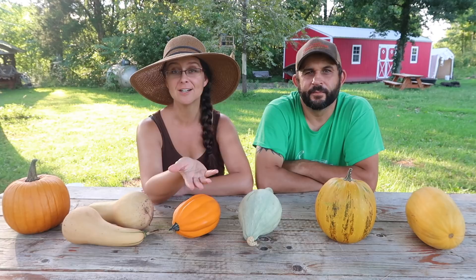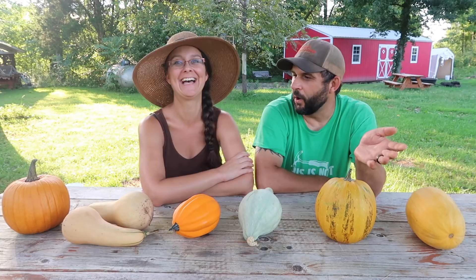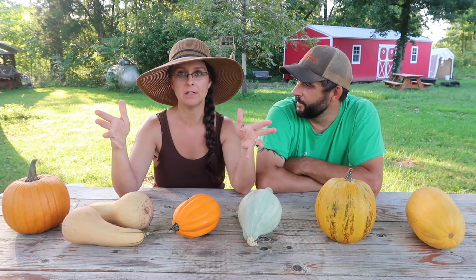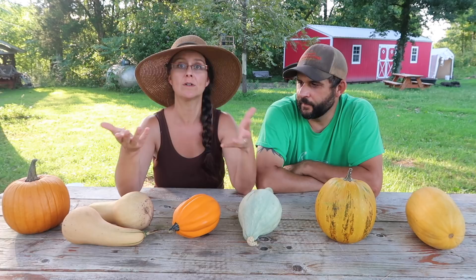The number one thing that we learned this year about squash is that we have a lot to learn about squash. This year we made some last minute decisions about varieties of squash that we were going to plant, and most of those came back to bite us. After we had planned out our garden, we realized we had one extra row in the middle that we didn't have a plan for, and we didn't have a lot of winter squash planted. We were short on space, so we decided to look up some bush variety of winter squash.